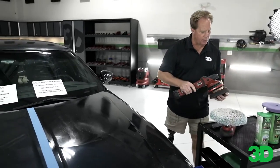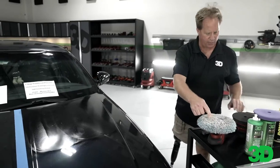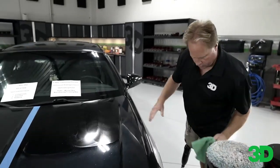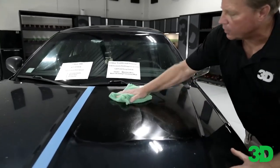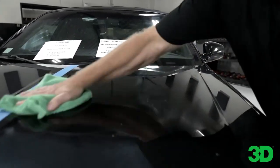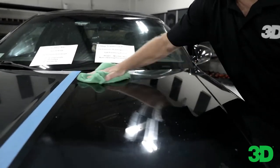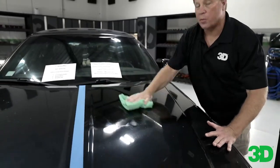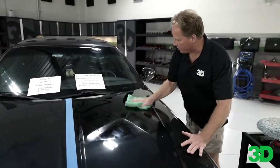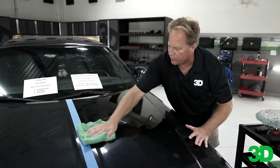Yeah, at this point all I need to do is make sure the holograms are removed — I don't have to remove any oxidation; the wool pad and the compound did that for me. And look how oily and non-dusty the 520 is. It has a super long buffing cycle — what 3D calls open time. So there we go — look at that reflection. It's totally cleared up, all the holograms are gone.